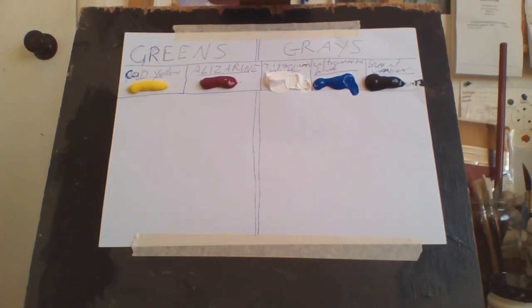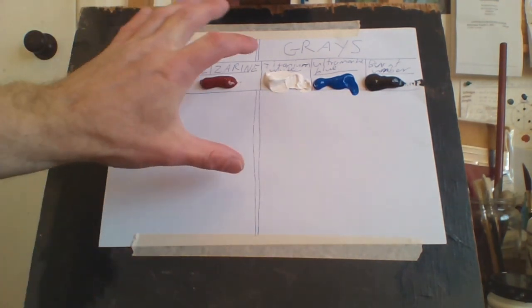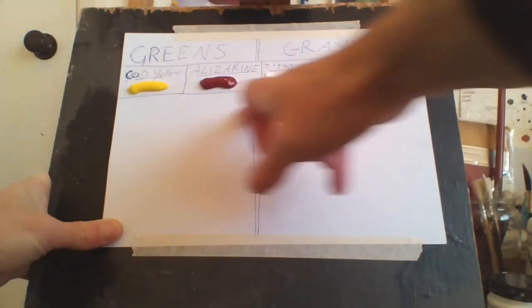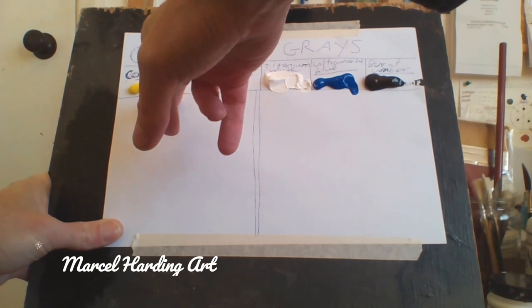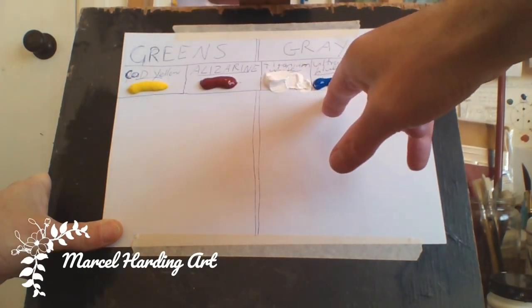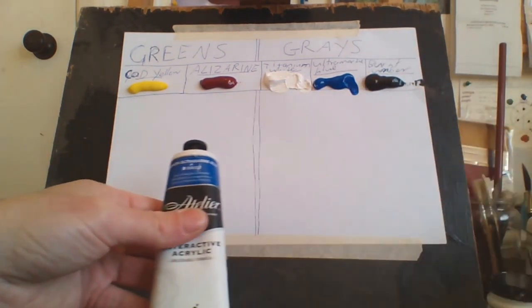Hello everybody, Marcel Harding, and welcome to my channel Marcel Harding Art. Today I'm going to show you how I make my greens and grays. This is my setup for greens and grays. I only use five colors regardless: Cadmium Yellow Light, Permanent Alizarin Crimson, Titanium White, Ultramarine Blue, and Burnt Umber. They're the only colors I use.